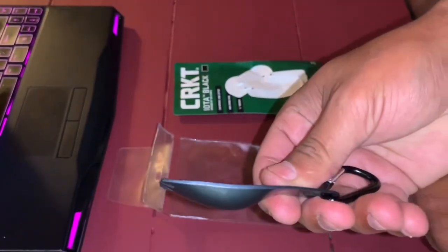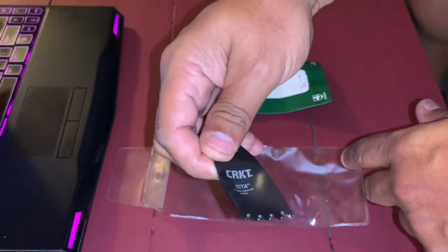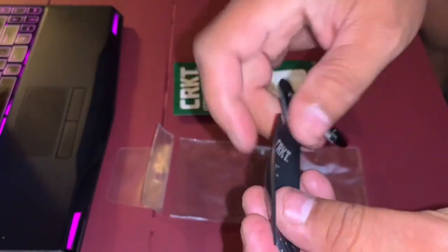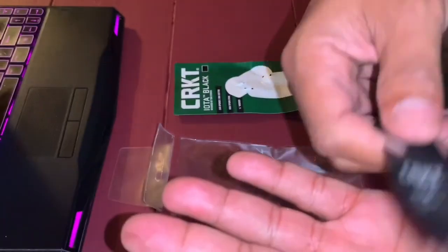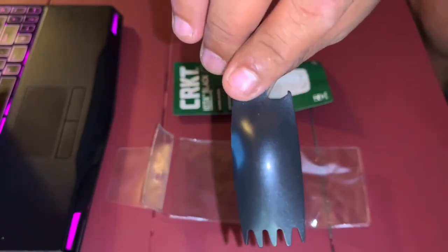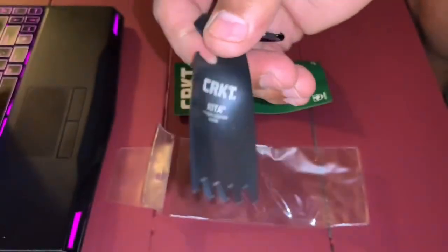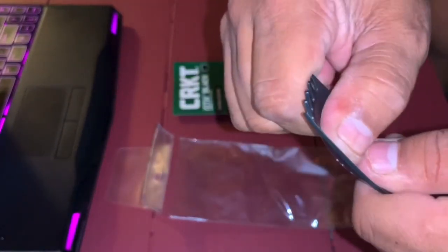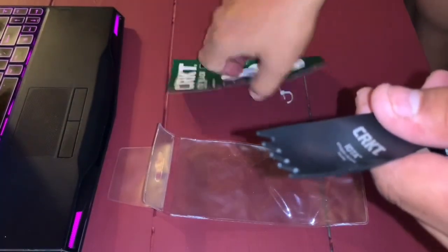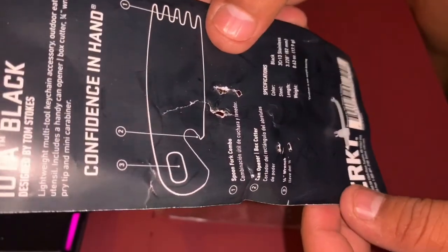I recommend this one. If you need something and don't want to take a bunch of stuff with you, this is it. Frugal Panda — I'll leave a link in the description. I bought this for under 10 bucks and I think this will last quite a while. Doesn't bend, good metal. And if you look at the bottom, it says it has a lifetime warranty on it.